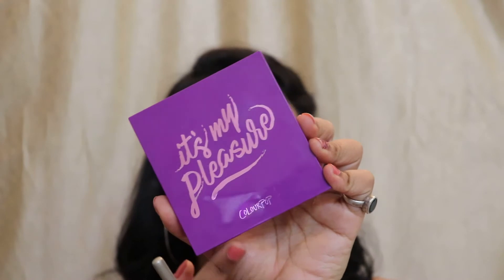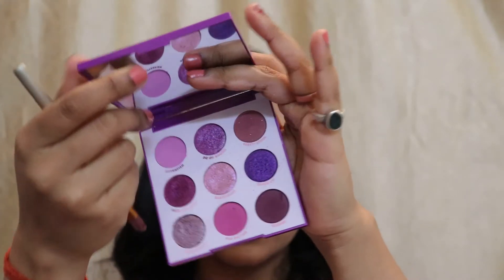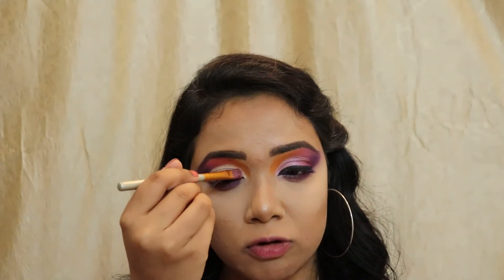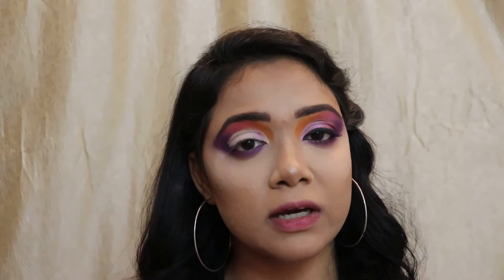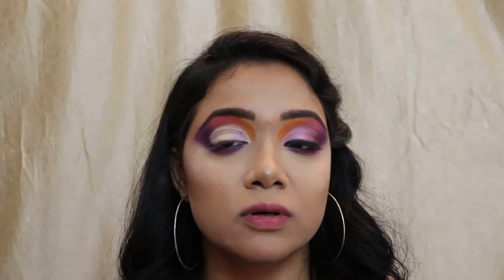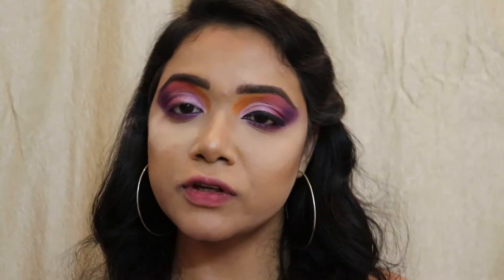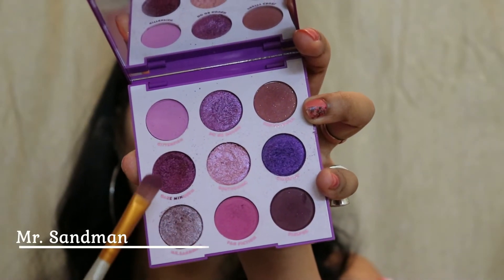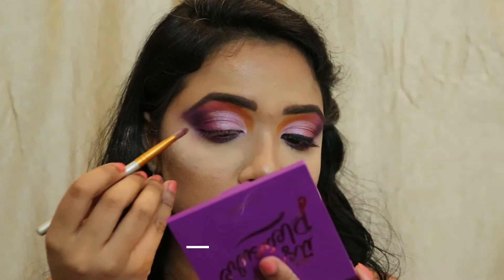With the cut crease done, I'm going to decorate it. I'm taking my It's My Pleasure palette — the purple variant — and selecting this metallic color called Earth Shine. I'm placing it at the beginning of my cut crease, then I'll add a second and third color. Basically, just like I used three colors for my transition, I'm using three colors on my cut crease too.